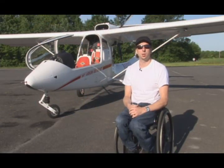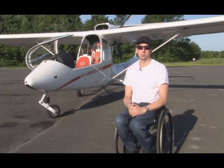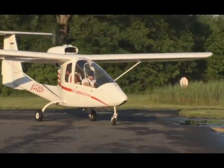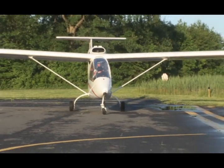I'm Sean O'Donnell, and I'm going to demonstrate for you how I fly using hand controls. This is the Sky Arrow 600 LSA, and it is equipped with a factory installed hand control option.